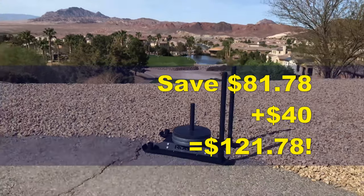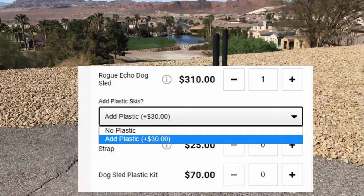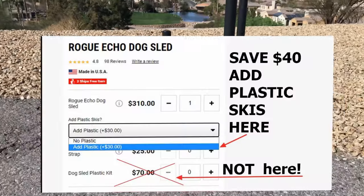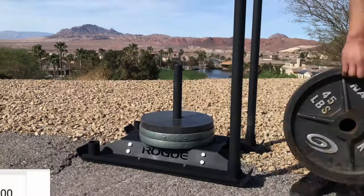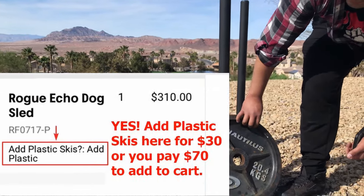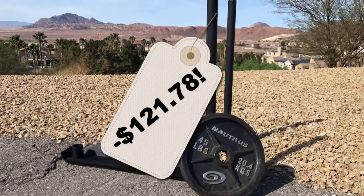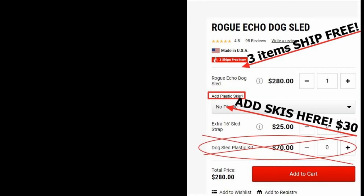The skis can be ordered with the actual sled if you choose the drop-down option to add the skis for $30. If you neglect to see that drop-down option and add the skis separately, it'll cost you $70. It was just fine print, so I'm glad it was brought to my attention that I needed to get my plastic skis as the add-on to the actual sled rather than choose it in my shopping cart separately. It would cost me another $40 because skis were $30 as an add-on, and if you bought them separately it would have been $70.